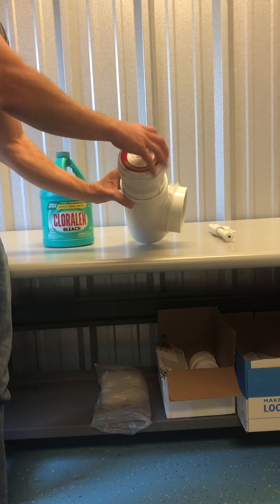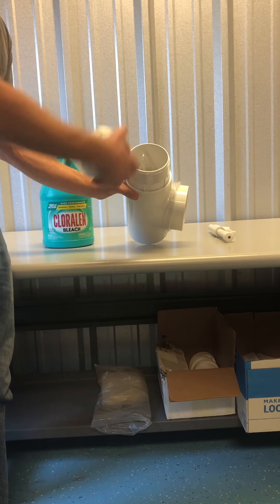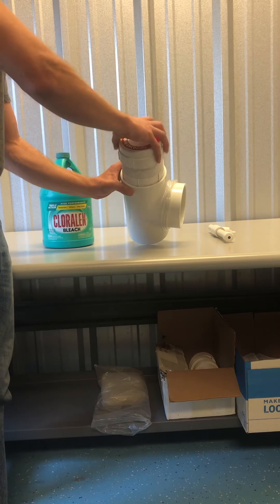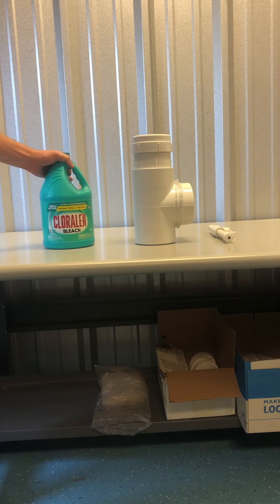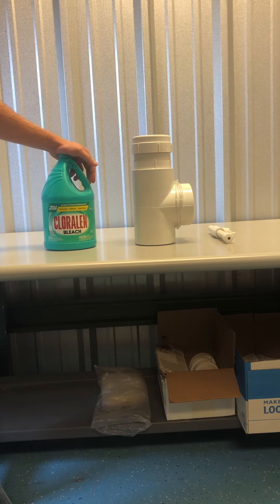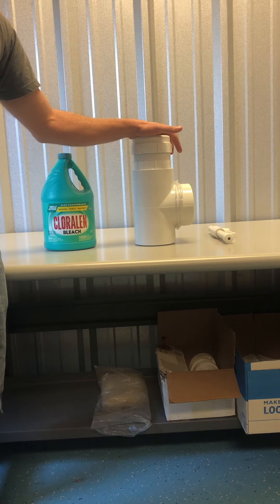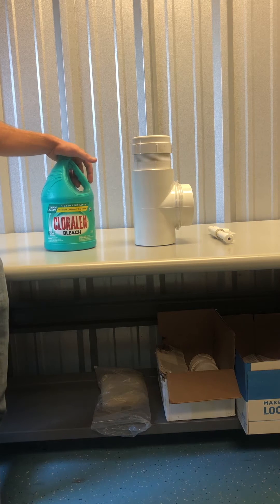So if you take your lid off, this is where you pour your bleach. We're going to check this once a month and just monitor the bleach levels and make sure that's filled up. We're going to use regular liquid bleach — stay away from all the gels and splashless type bleaches. They're too thick to pick up through the orifices and tubing in these liquid chlorinators. So just use regular liquid type bleach.